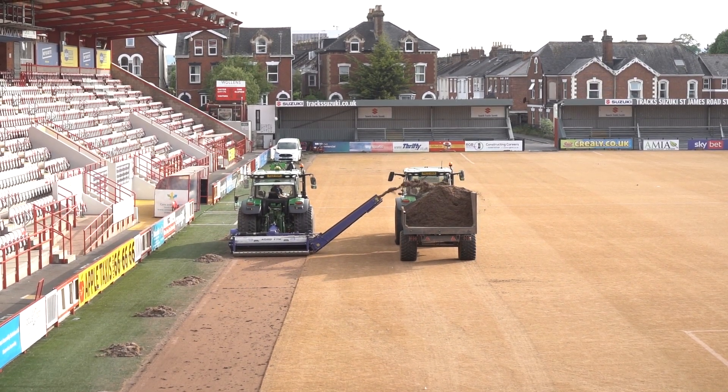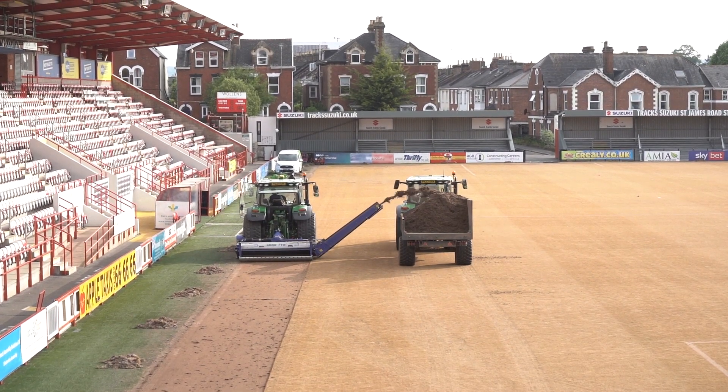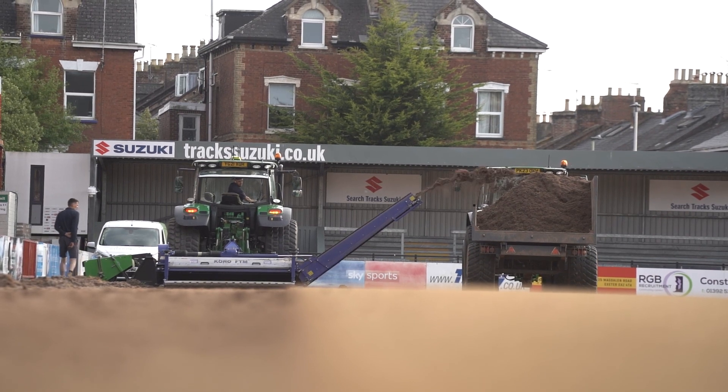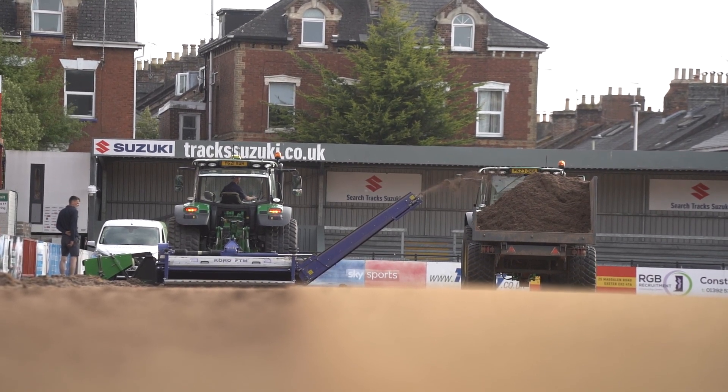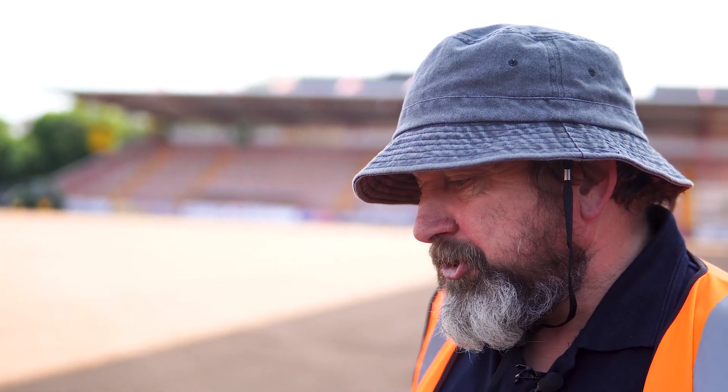They're just trimming up around the edges so we get a really smooth surface everywhere again. They did a great job last year and hopefully even more improvements this year. We've adjusted the gradients a little bit around the edge to shed a bit more water while we're doing this operation.